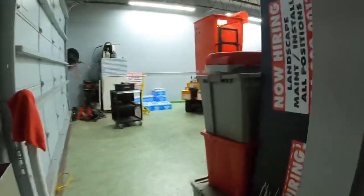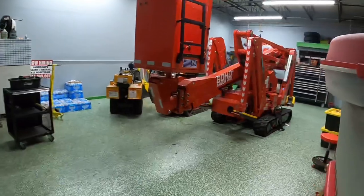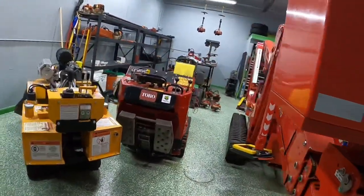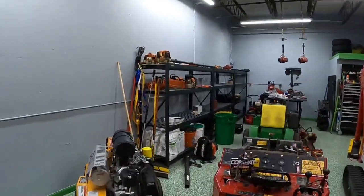Good morning YouTube. Little messy today but I'll give a little rundown on what's going on. So today we're gonna be doing a bunch of jobs — we're gonna go trim an oak tree off the driveway the right way.